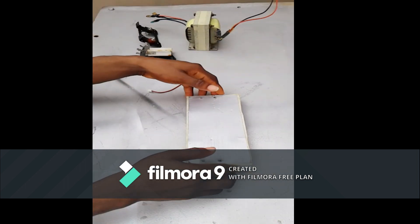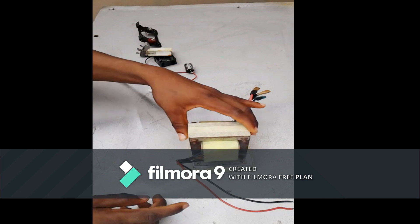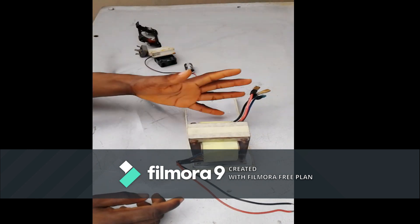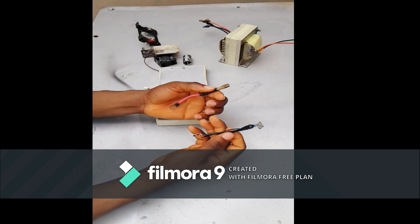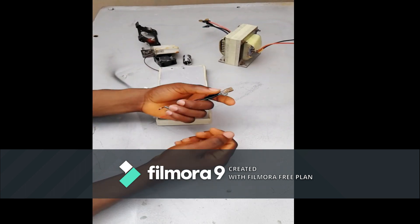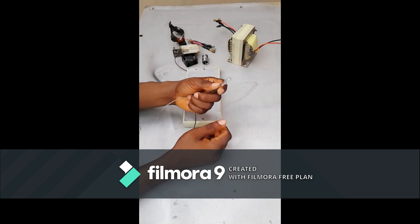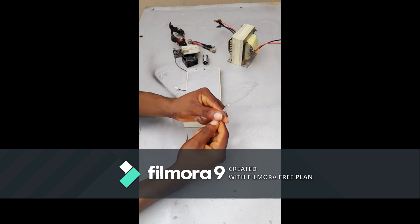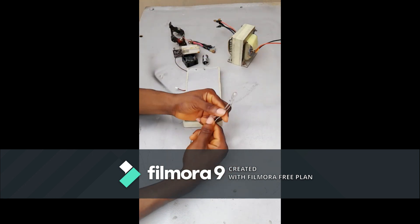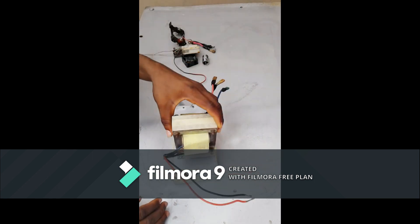Here we have a capacitor to filter the output. I also have this wood base where we are going to lay everything. I also have these terminals and connecting wires. There is also an indicator bulb that I can use to indicate whether the battery is really charging.